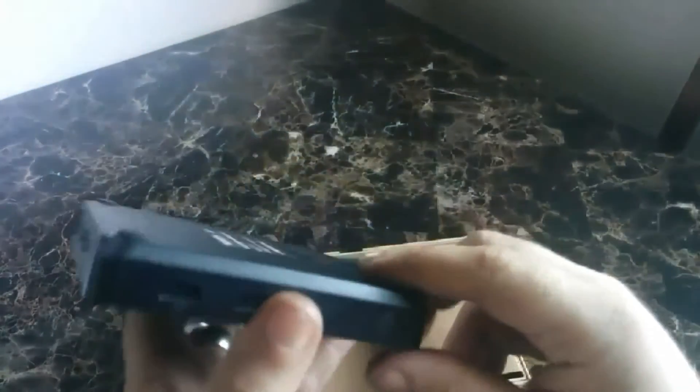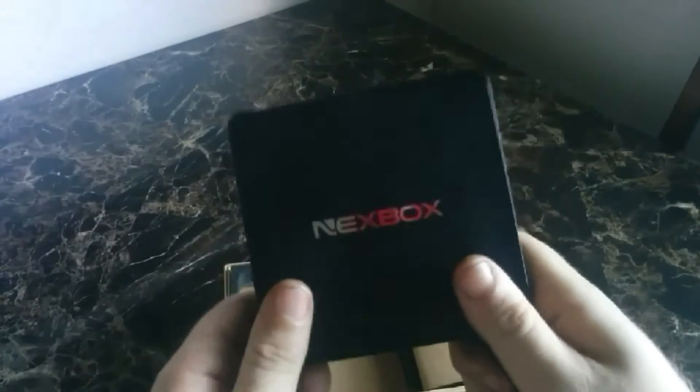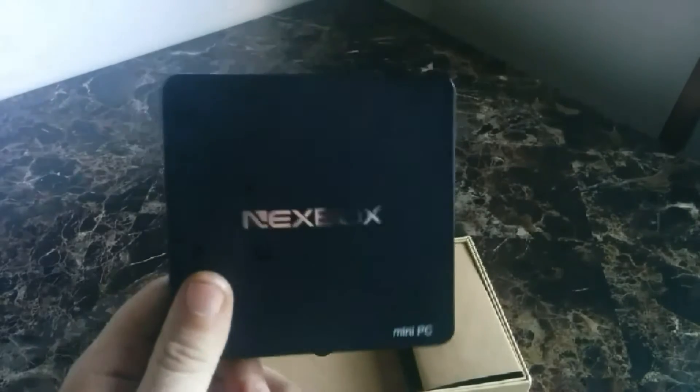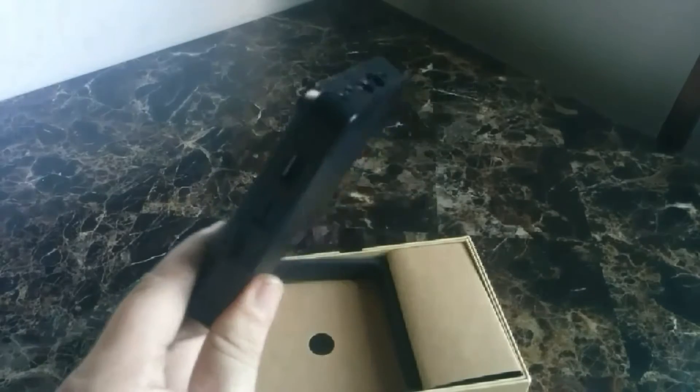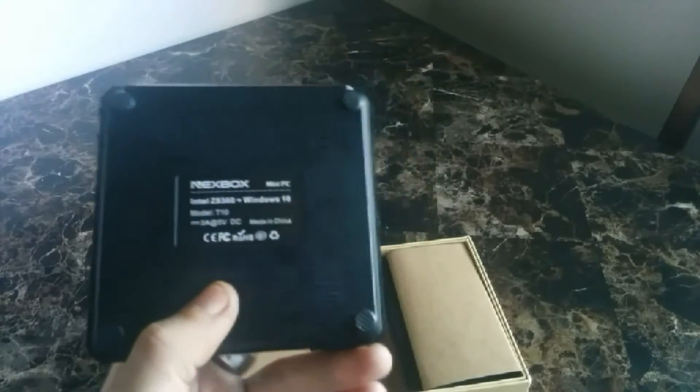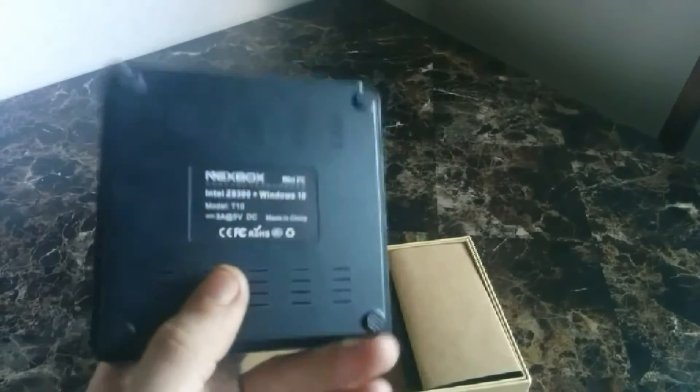The reason why I did not show this unboxing is I wanted to make sure that this worked when I hooked it up. This comes stock with an activated, or pre-activated, version of Windows 10. You do get updates — it did receive updates no problem. I did not have to activate anything. It is the T10 Nex box.